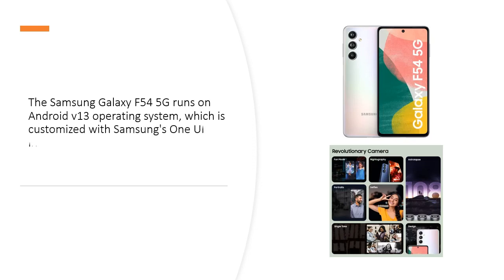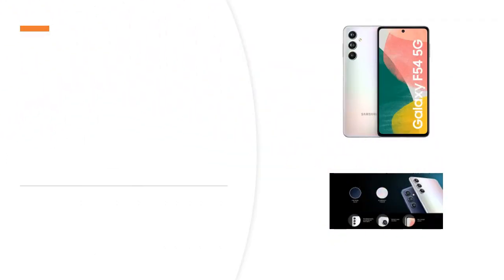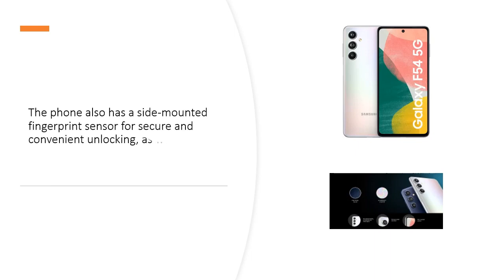The Samsung Galaxy F545G runs on Android V13 operating system, which is customized with Samsung's One UI interface. The One UI offers a smooth and intuitive user experience, with features like Dark Mode, Edge Panel, Bixby Voice Assistant, Samsung Pay, and more.